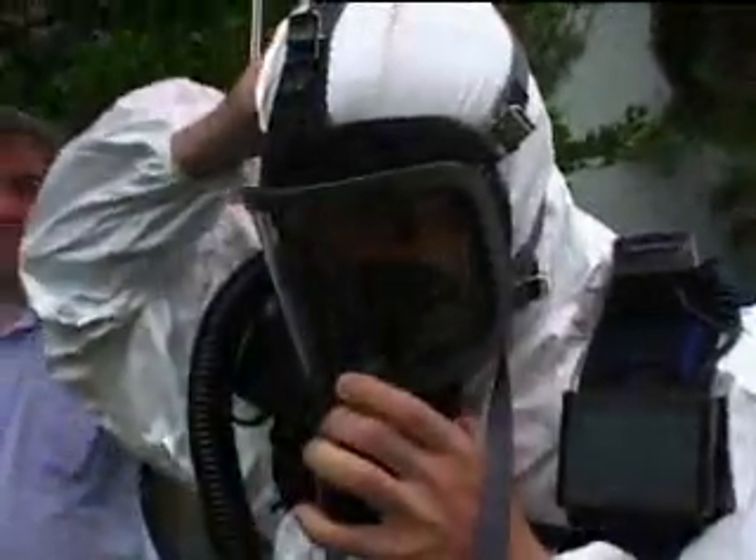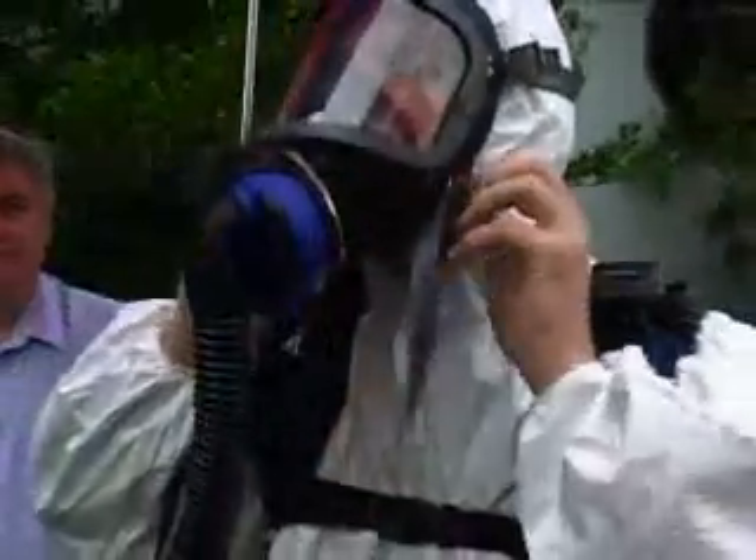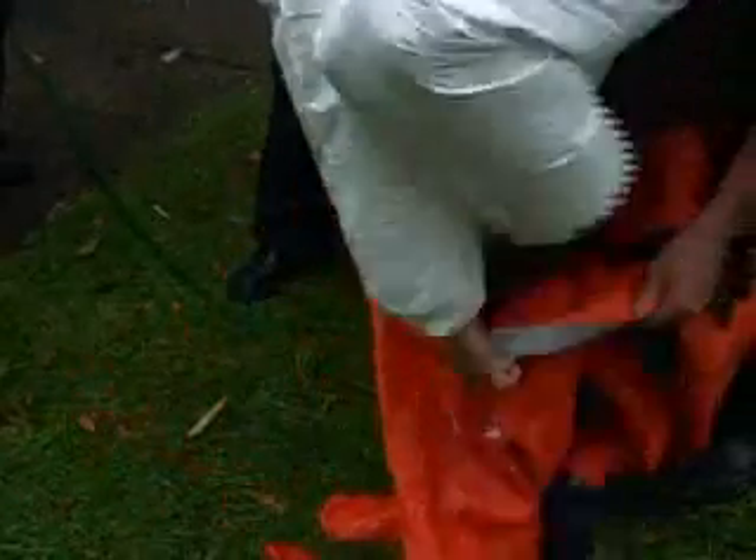In the second test, we use an SE400 positive pressure fan supplied respirator. The SE400 is integrated with a completely sealed suit. The respirator not only supplies air to the user, but also generates a positive air pressure inside the suit, which helps minimize inward leakage.